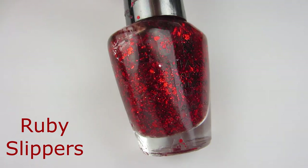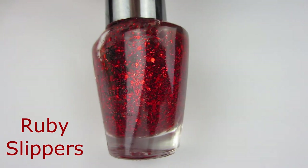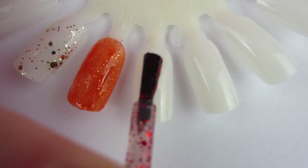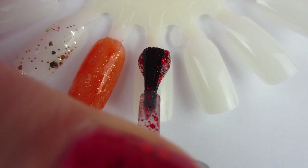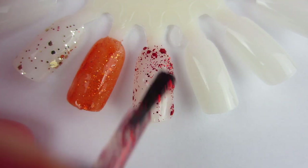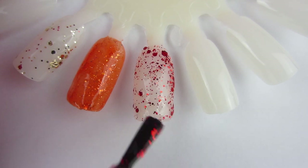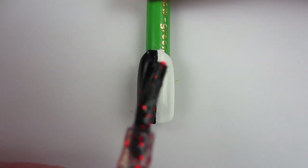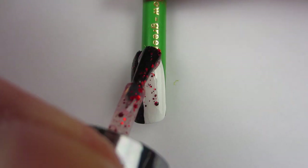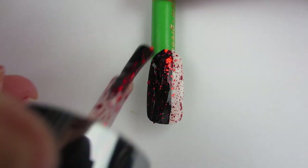Next one is Ruby Slippers, which is this red glitter that is absolutely beautiful. I think it's a combination of large glitter and smaller red glitter. It is beautiful and it's opaque in three coats. I was really impressed with this one — I just love it. I love how it looks sponged on. This is definitely one of my favorites out of this collection. I also tried it over black and white nail polish as a topper, and I love it on both. I think it works really well as a topper.